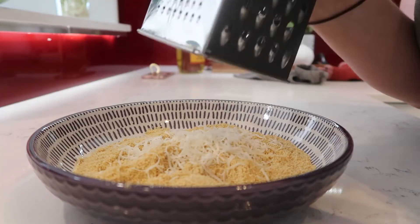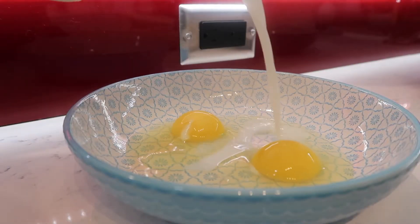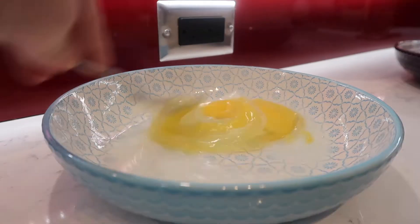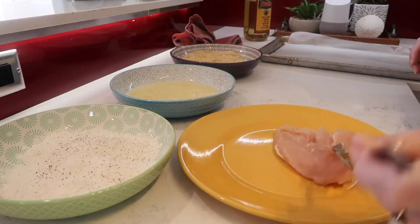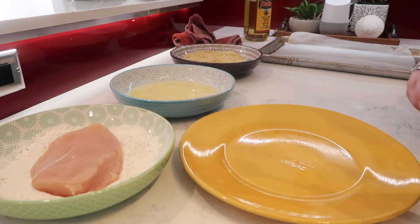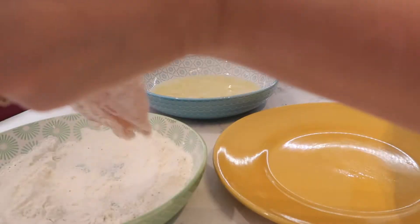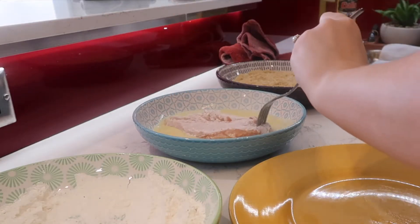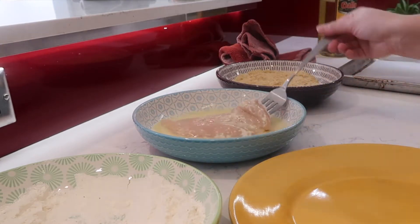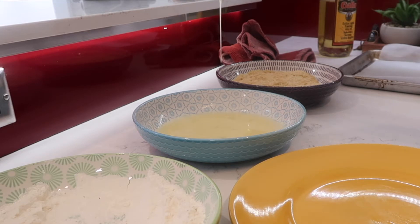I'm going to get started on my parmesan chicken breading station. I've got some panko breadcrumbs with a little bit of grated parmesan cheese. In a separate bowl I have two eggs that I've mixed a little bit of milk into just to loosen it up. And lastly, in the third bowl I have about a cup to a cup and a half of flour that I've seasoned with some salt and pepper.